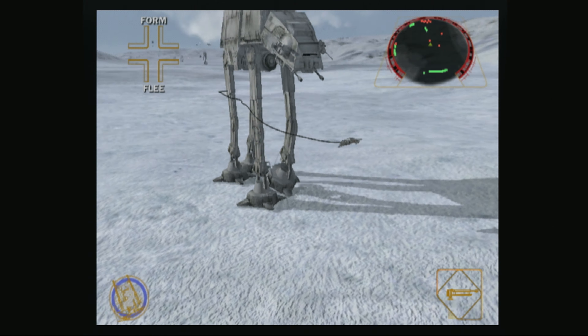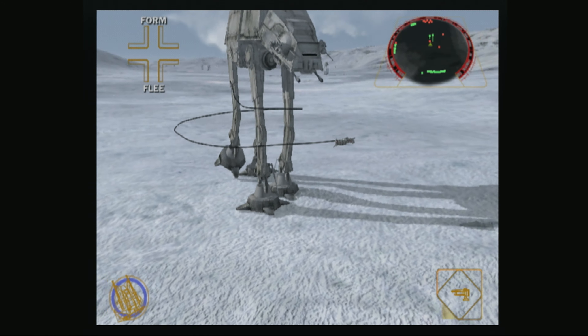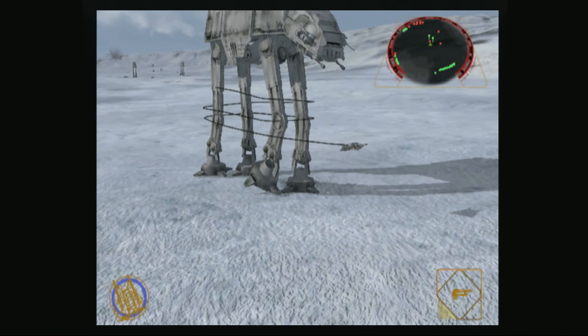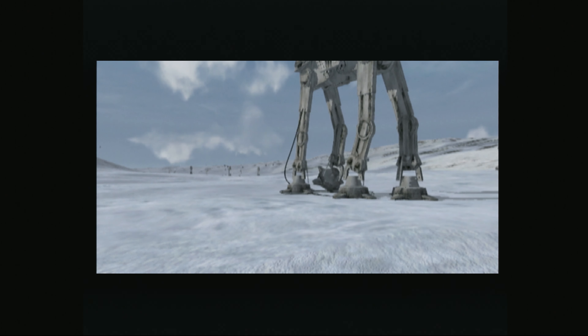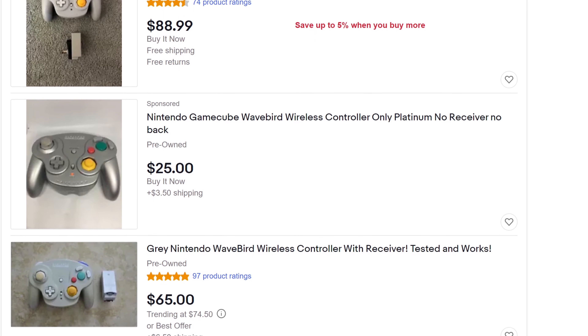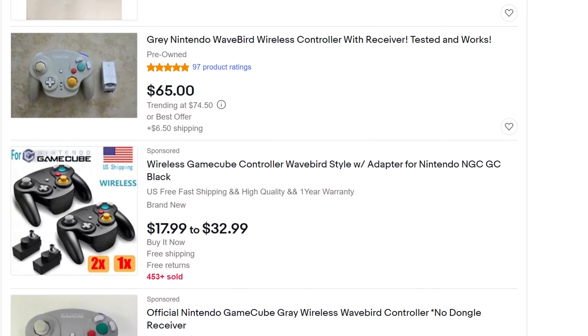It's crazy to think that we are almost 20 years out from the release of the Nintendo GameCube. The system holds an insane amount of nostalgia for me and is home to a number of my favorite games of all time. Unfortunately, as is the case with anything retro these days, prices for GameCube games and accessories are starting to shoot up. Controllers in good condition especially are starting to become a hot commodity, particularly the WaveBird wireless controller.